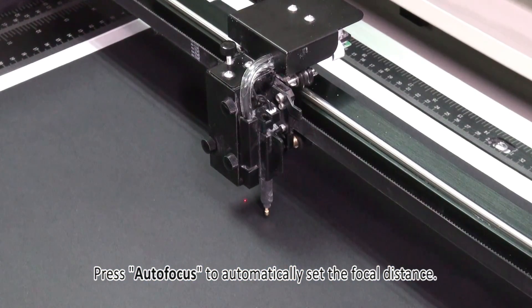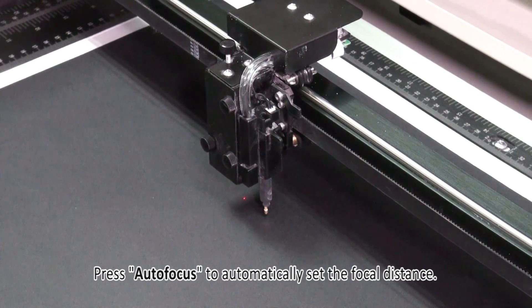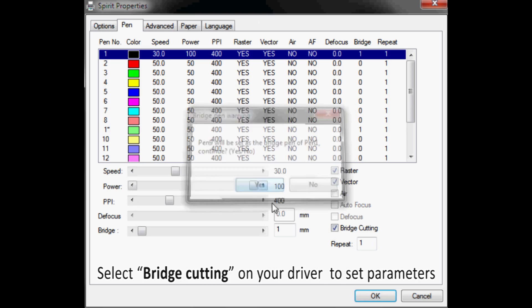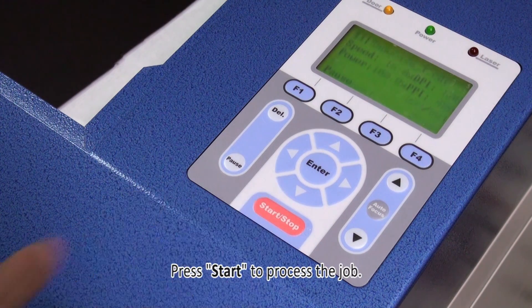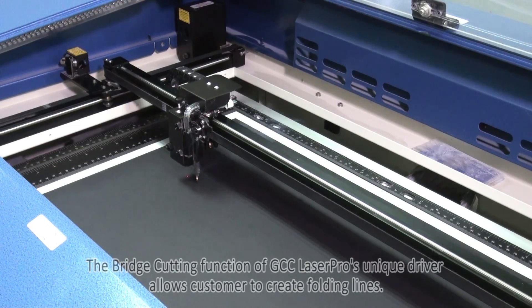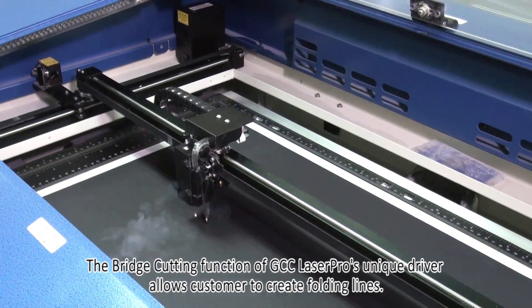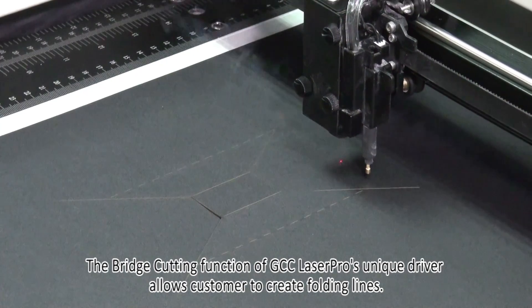Set the focal distance. Select bridge cutting on your driver to set parameters, then press start to process the job. The bridge cutting function of GCC Laser Pro's unique driver allows customers to create folding lines.